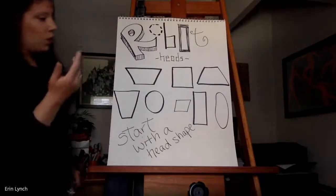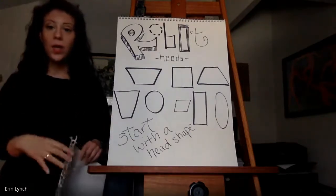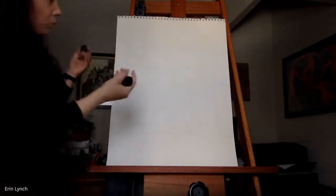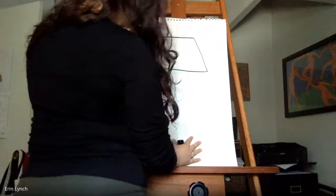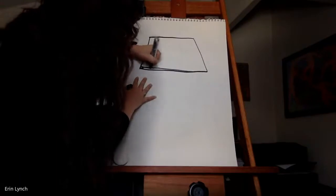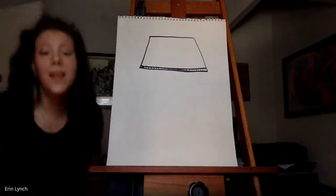You can use traditional shapes that we know, like a square, a rectangle, a circle, an oval, or a parallelogram. Think about what you might want to do. I'm going to start with kind of a trapezoid head, so I'm going to go near the top of the paper and make my shape. Notice I messed up a little bit on the edge here — I'm just going to make a quicker line to even it out so it looks like that's what I meant to do.